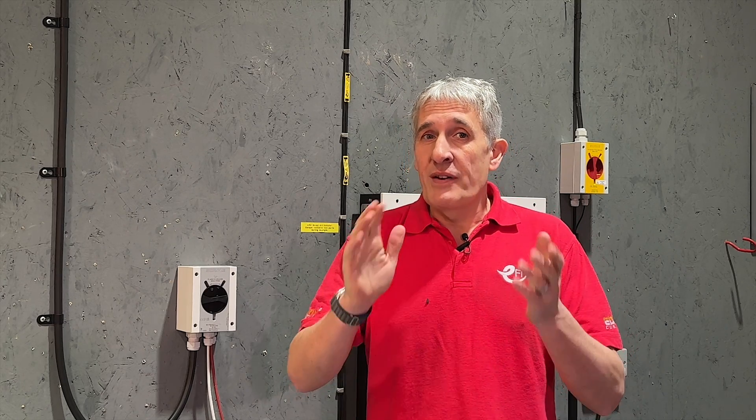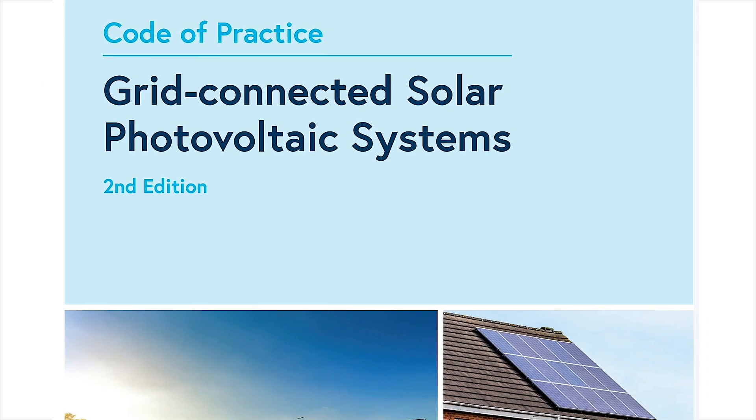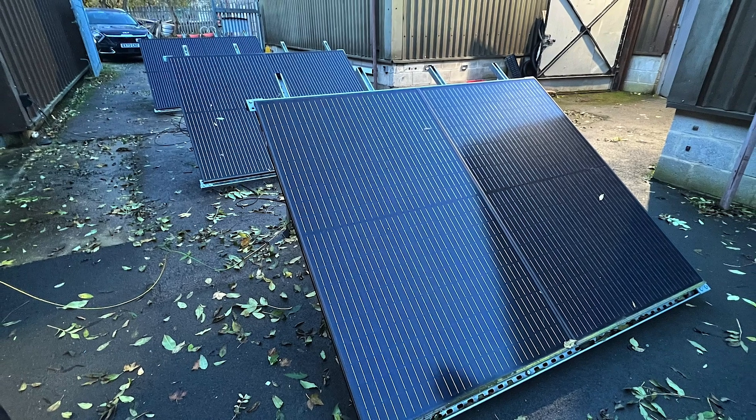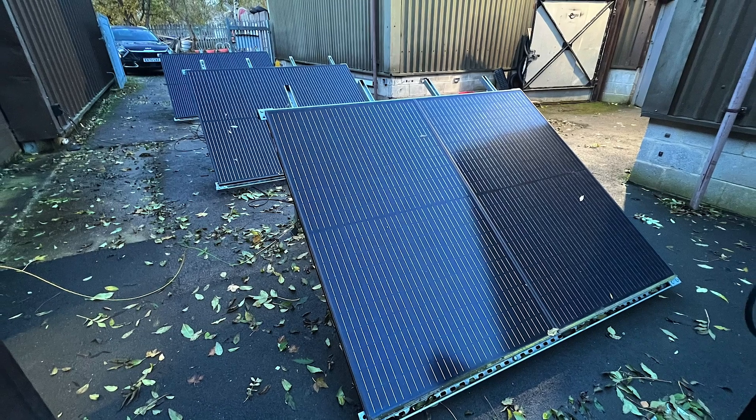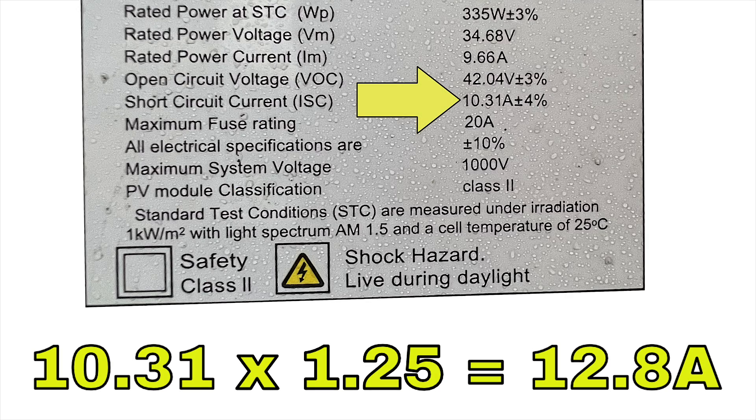In terms of specification, the trend for solar modules is for higher module currents as power levels increase. Taking advice from the IET Code of Practice for Grid Connected Solar Photovoltaic Systems, Second Edition, DC components such as cables, connectors, and isolators should be rated to 1.25 times the solar module short circuit current. For the modules in our test installation, the isolator must have a minimum rating of 12.4 amps.